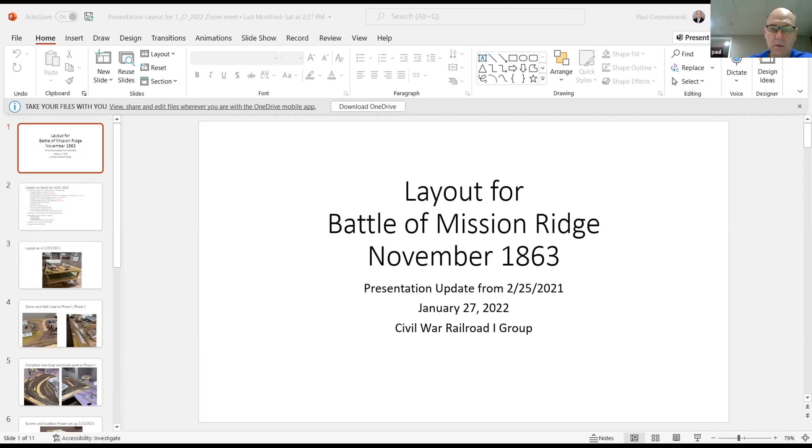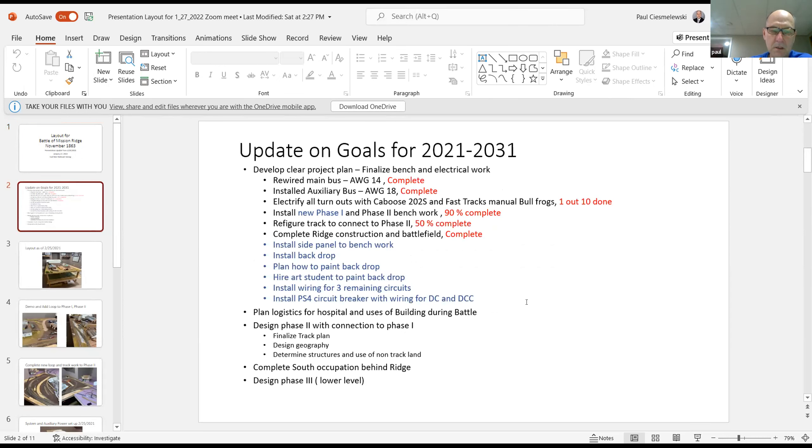My layout — I presented it almost a year ago, February 25th last year. It started as just a Battle of Mission Ridge and has grown into a lot more. To update what I went over: I rewired my bus and installed an auxiliary bus.